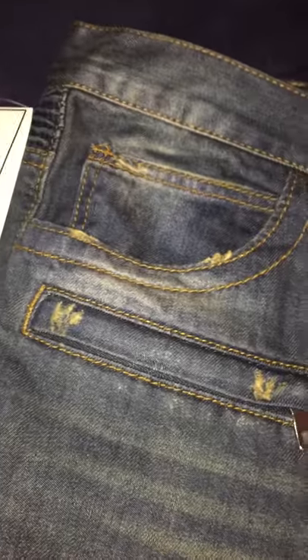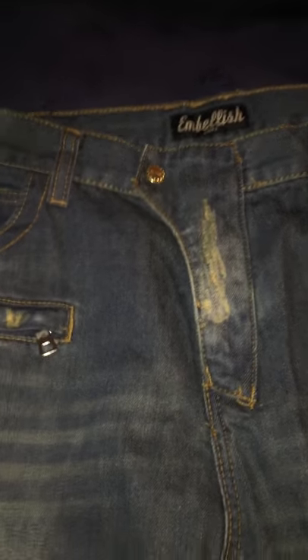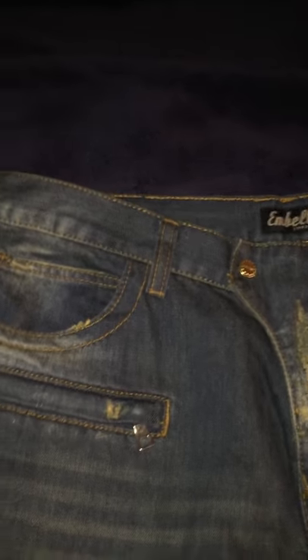Hey, what's up YouTube, lead by example, I'm gonna get right into it. We have the Embellish — y'all know about their brand — Embellish ripped flannel biker denim in blue, size 40. I'm not a small guy; I usually wear a 38 in most other jeans, mostly slim fitting. I usually get a 38 or 40 depending on the brand, and this is a size 40.